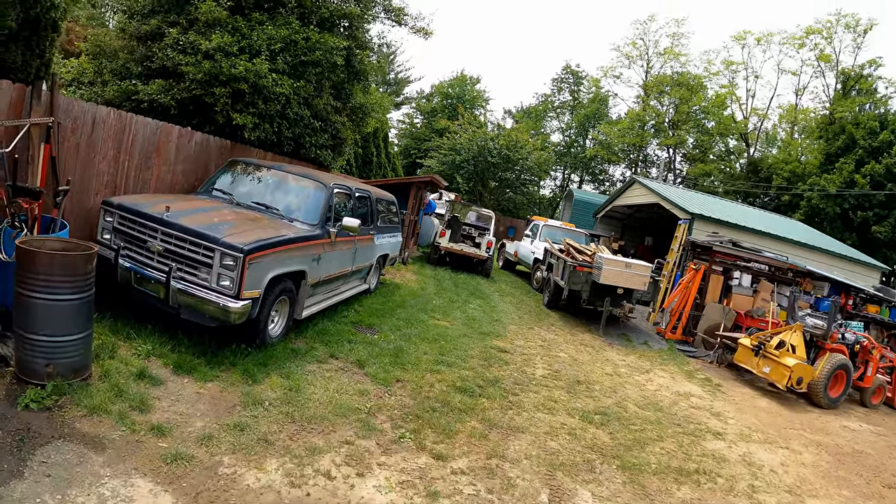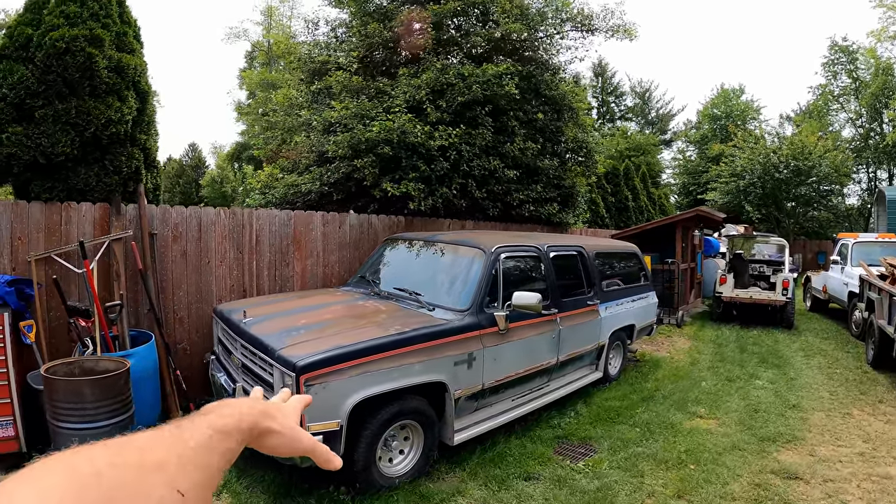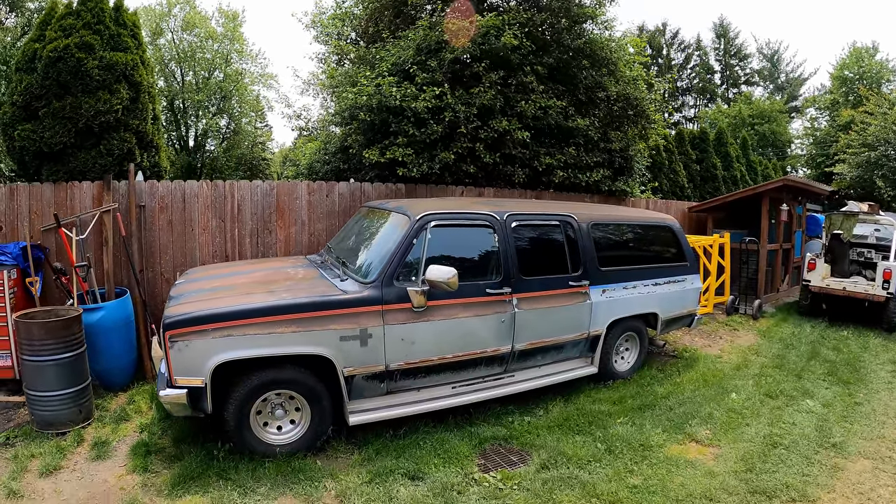What's up guys, welcome back to the channel. This one we're gonna revisit Emma 2.0, do a cooling system flush, fix the leak on the intake, and then a bunch of other TLC maintenance.